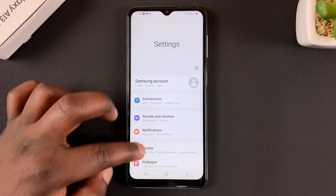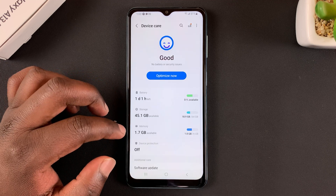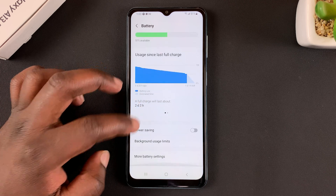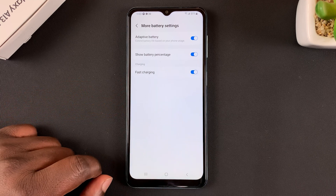So go to Settings, under Settings go to Battery and Device Care, tap on that and then tap on Battery, and then under Battery go to More Battery Settings, select that and then go to Fast Charging and enable Fast Charging.